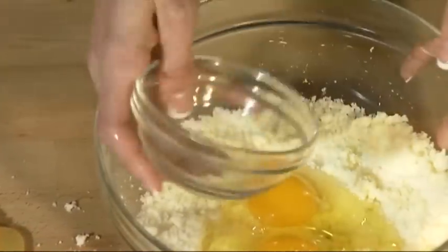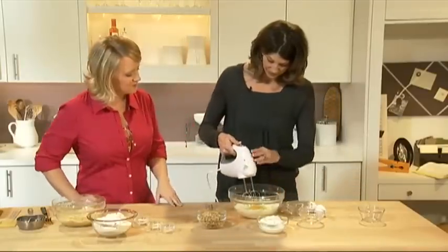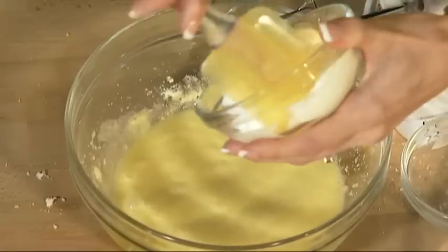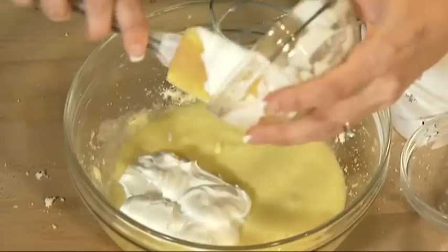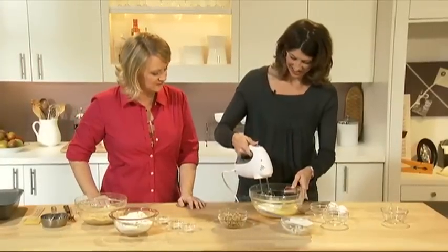We'll add that in, and then I'm going to have you use the electric mixer again to beat the eggs in and make it a nice creamy mixture. Next, we're going to add in one cup of Breakstones or Knudsen sour cream. Sour cream is great — it adds moisture to the bread's texture and also a slight tang, which really makes this banana bread special. We're going to mix that in with the mixer, just until it's incorporated.